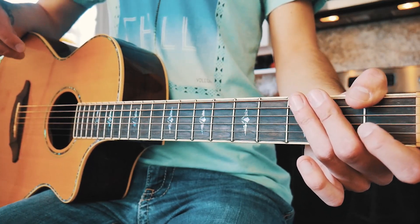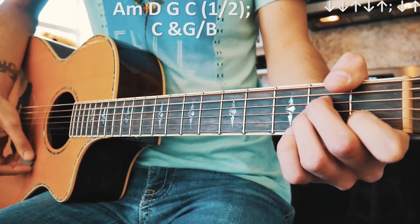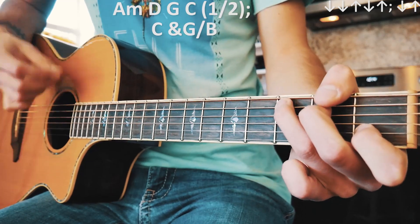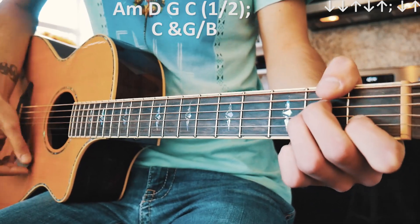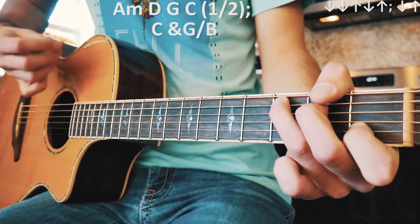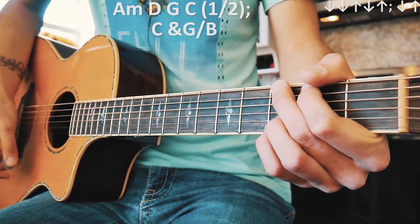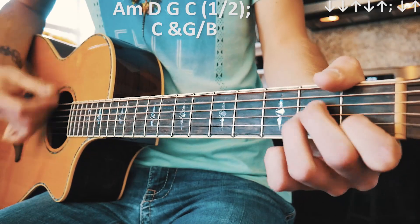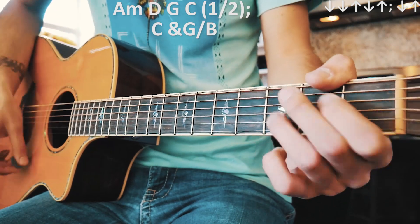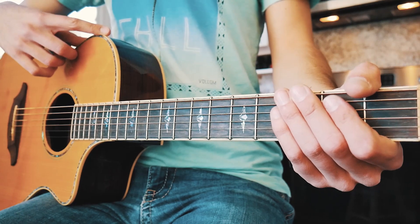The only thing that's going to change is the bridge, which I'll tell you about in just a minute. A couple times through that main chord progression should look something like this. And like I said, that's going to be played through about 90% of the song.